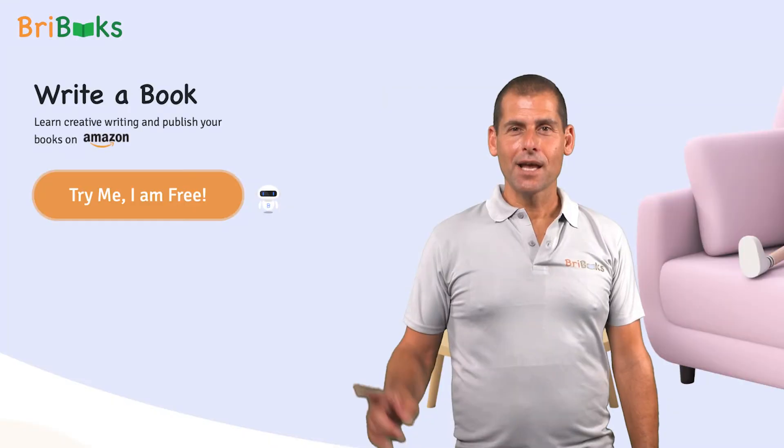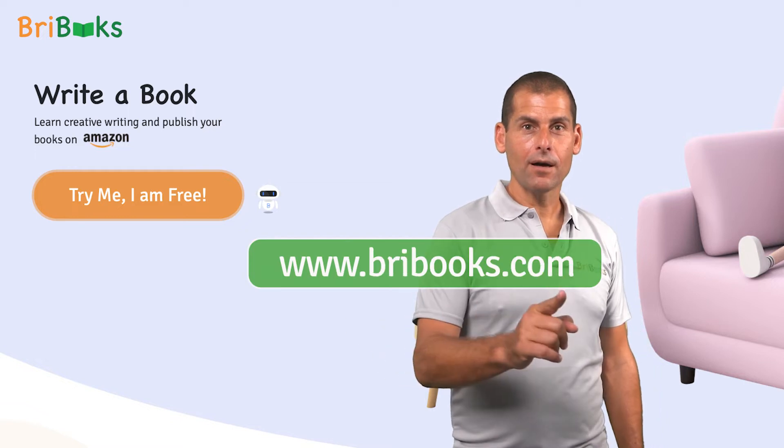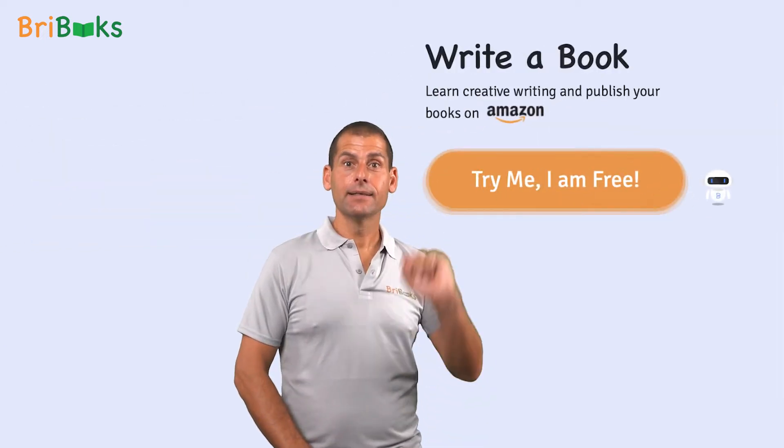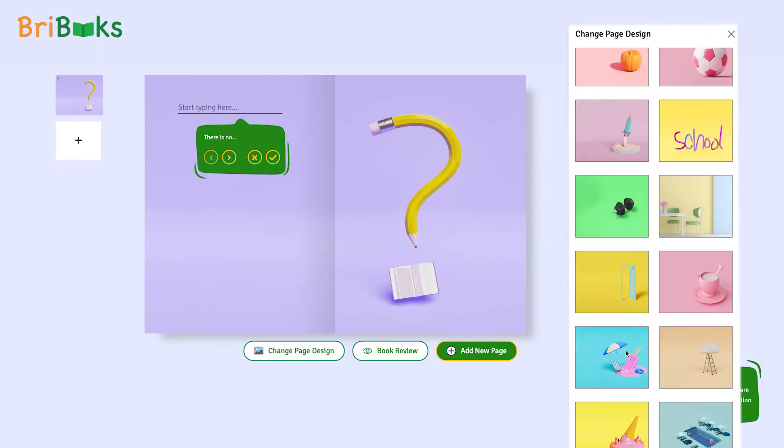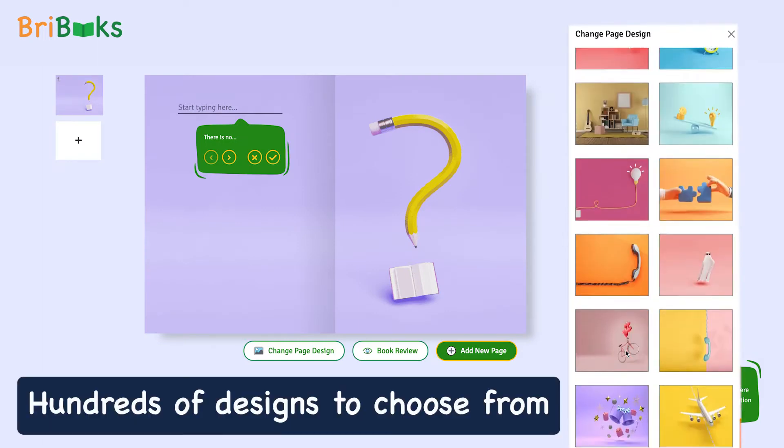Do you want to publish a book? Well, trust me, you should. Just go to bribooks.com and click try me — it's free. Select the perfect theme for your book and start writing. It's so simple. Each theme comes with hundreds of design pages to choose from.